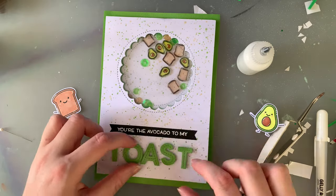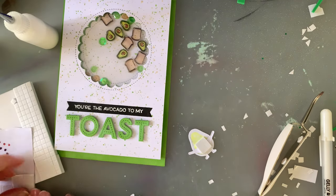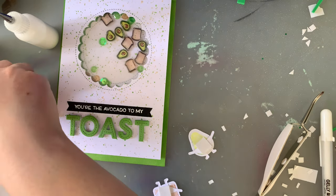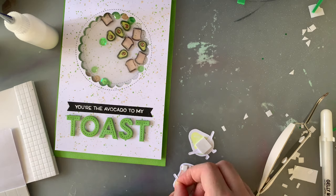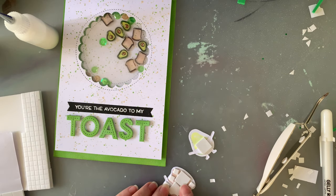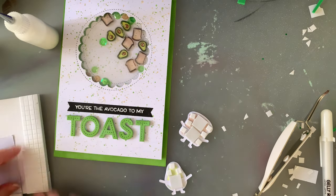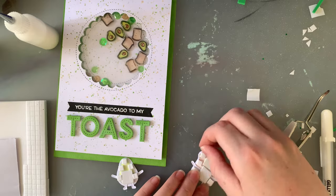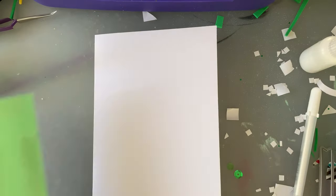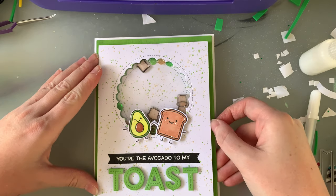I used the Oliver's Stitched ABC Dies for 'TOAST.' I love that die set so much — I've used it on almost every card since I bought it. If you're looking for an excuse to buy it, I'm telling you to buy it — it is the best. I have an alphabet die set by Lawn Fawn too, but I don't think I've touched it since I bought this one. I also have a Cricut machine, so I could cut any font I wanted, but that die set is amazing and I can't live without it.